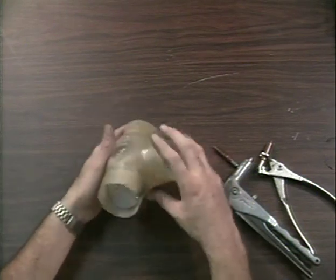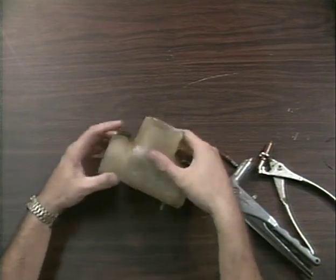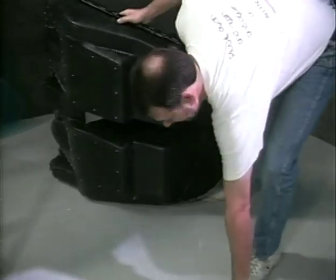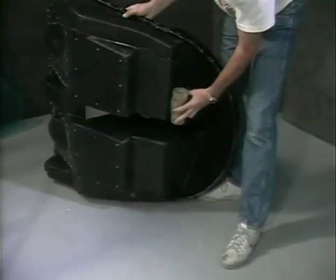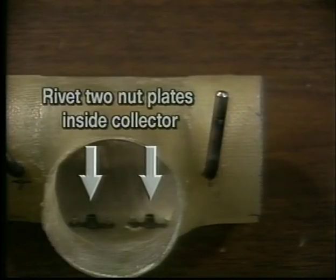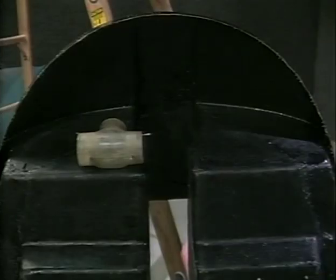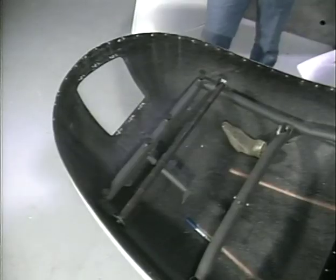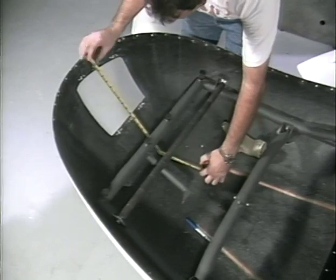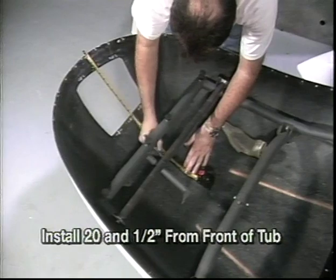Final install of the butterflies and the shaft in the collector. Locate and mount the collector to the floor pan in front of the passenger foot pedals. Rivet two nut plates to the collector for mounting to the floor pan. This is the cabin fresh air scoop that will be installed in the center of the tub, twenty and one-half inches from the front edge of the tub, just in front of the engine air scoop.